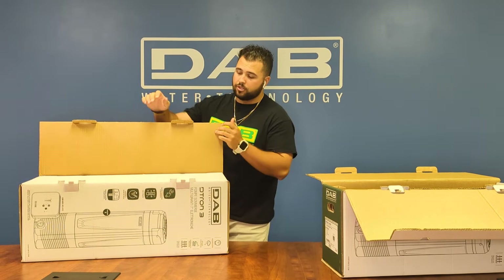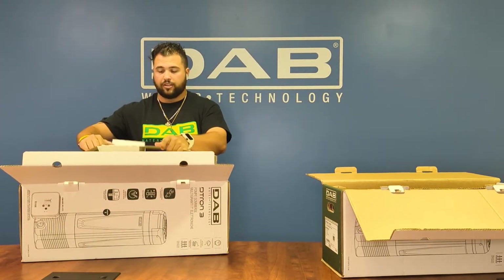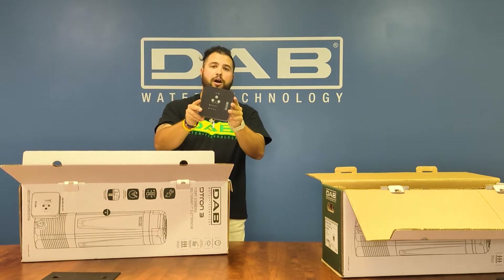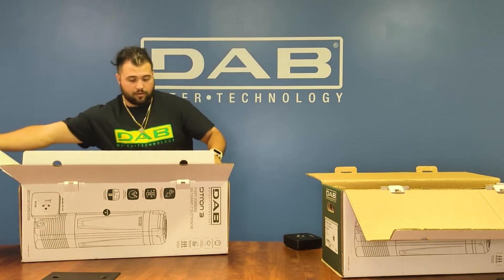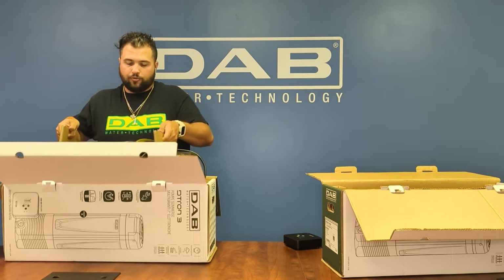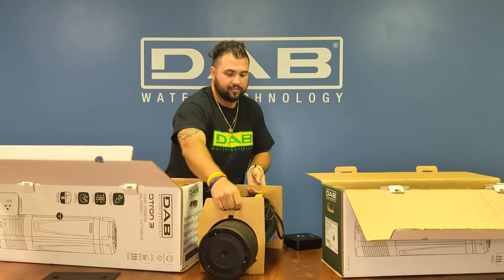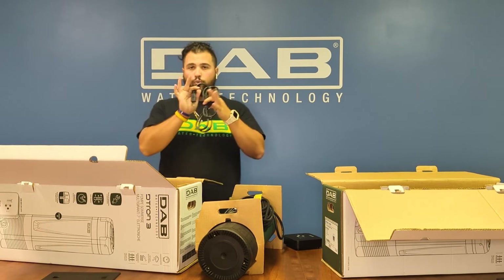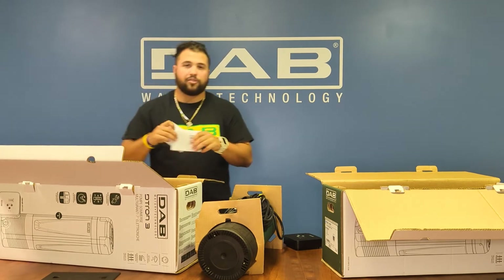For the Deetron 3, it does come with a control box. On top when unboxing, you'll see the white box come up and the control box sitting on top. With a similar assembly to the Deetron 2, the Deetron 3 also has handles to remove the pump out of the box, with the cable cord to the box along with the guides at the bottom.